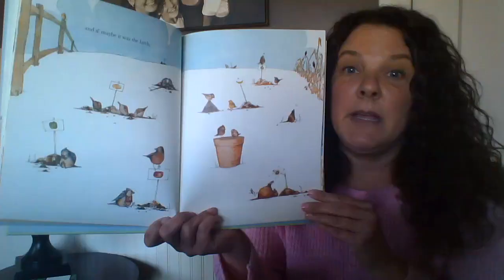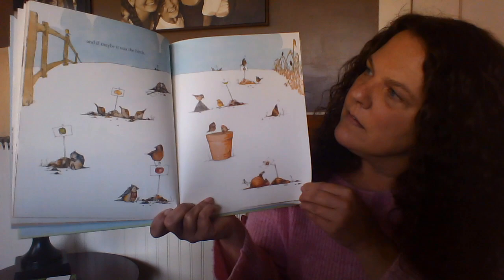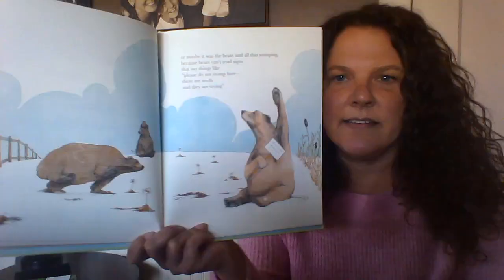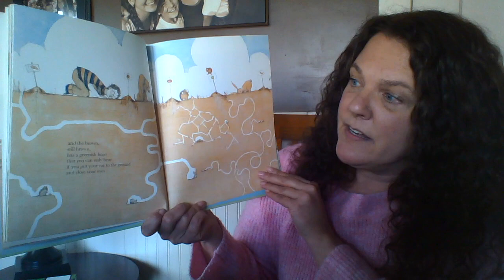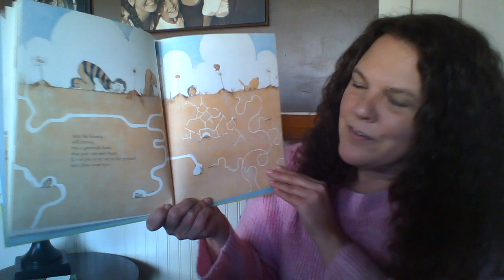'And if maybe it was the birds' — I know that about birds, they do like to eat seeds! 'Or maybe it was the bears' — bears and all that stomping, because bears can't read signs that say things like 'Please do not stomp here, there are seeds.' A lot of seeds to see. And then it is one more week, seven more days. The brown still brown has a greenish hum that you can only hear if you put your ear to the ground and close your eyes.